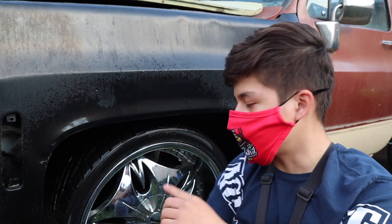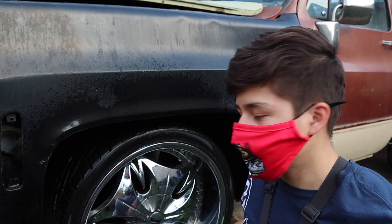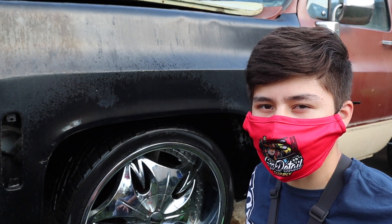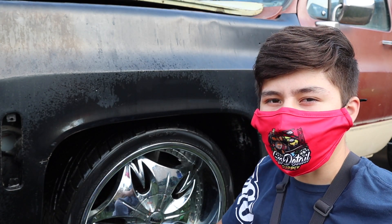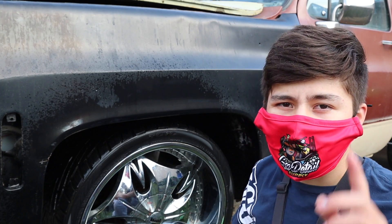Now I'm going to go ahead and dry off the whole tire to take off all that water and prepare for the Winning Chrome polish to make it shine. Right now it kind of looks shiny, but after I dry it I'm going to show you guys just how it actually looks with all the water spots from all the years.